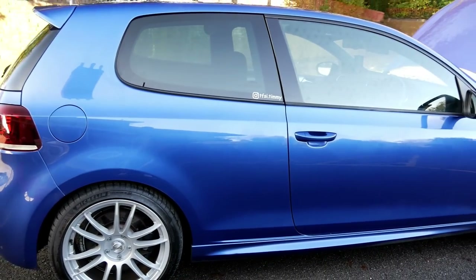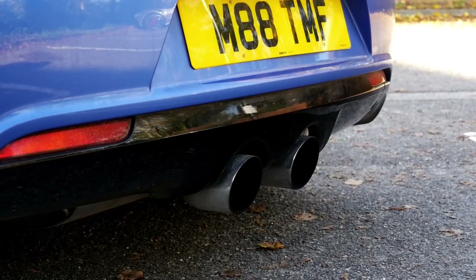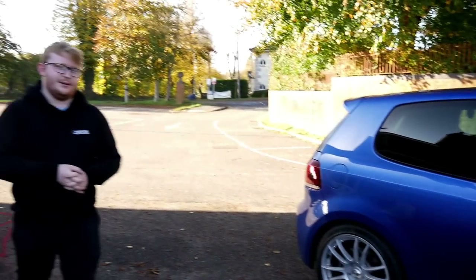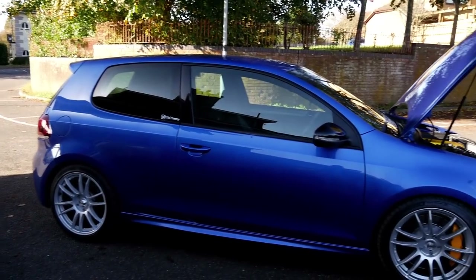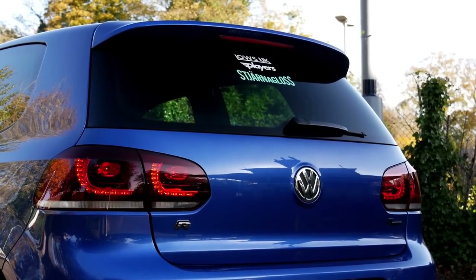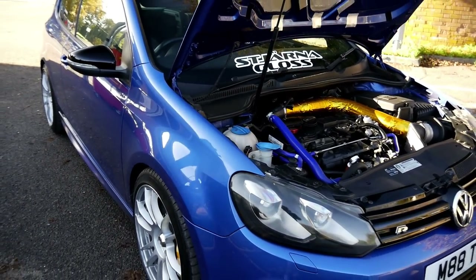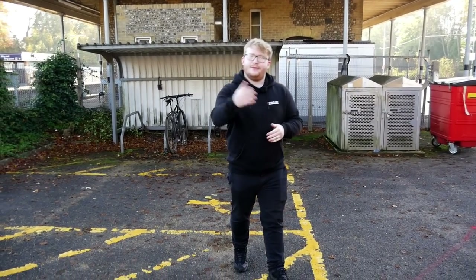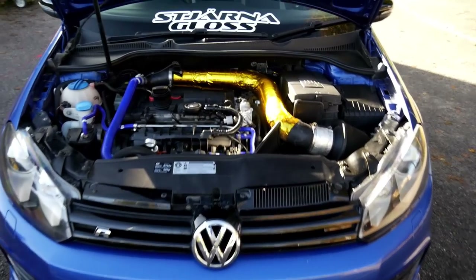Exhaust-wise, it's a three-inch system all the way through — decat, custom from the downpipe to the back of the car, going into a Scorpion back box. On the clutch, this has actually got a single mass flywheel with a SAC setup and a sintered plate — the same clutch as in my Golf R. It is hard, but it is still dailyable. You get your daily leg workout!